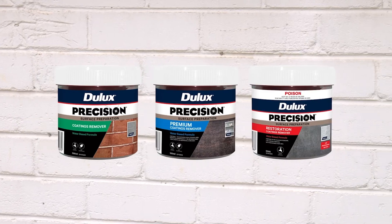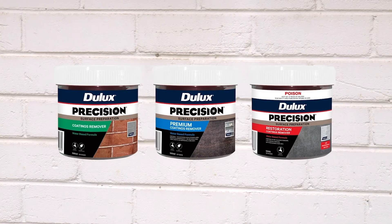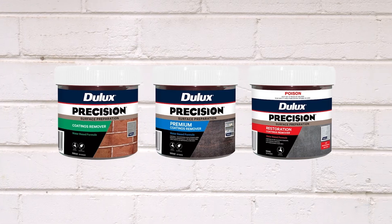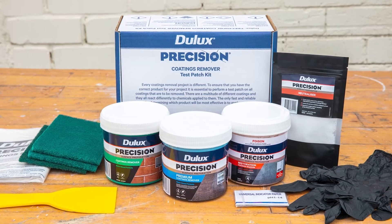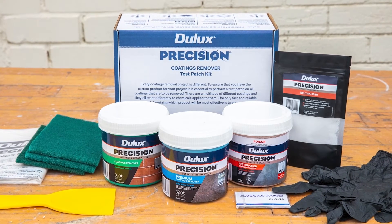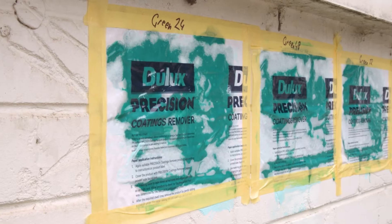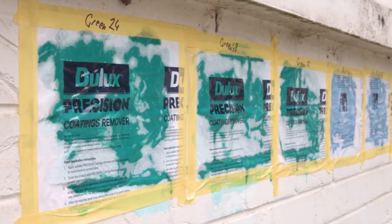To help you choose the right product for the right job, use the Test Patch Kit before you start your project. Every coatings removal project is different, so this is the most reliable way of working out which product is most effective for your situation. In most cases you will not know what the paint type is you will need to remove. The Test Patch Process will help you identify the best remover for the application.